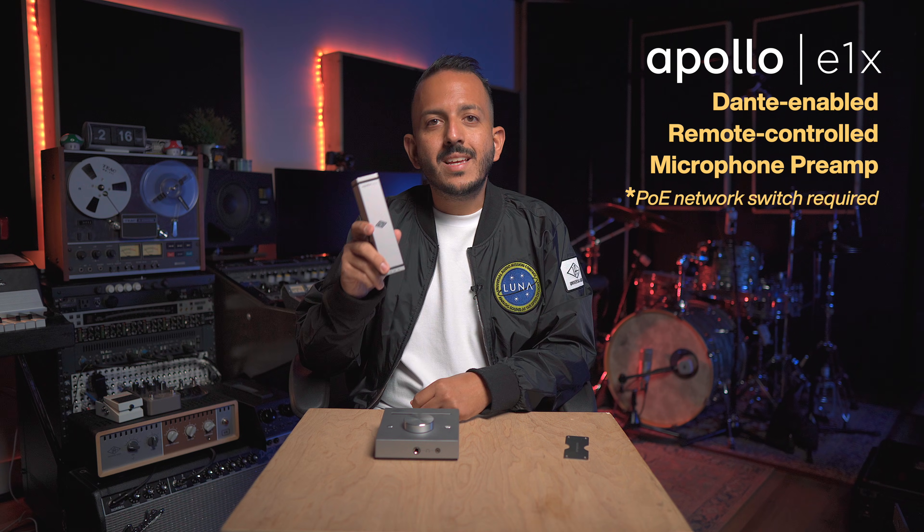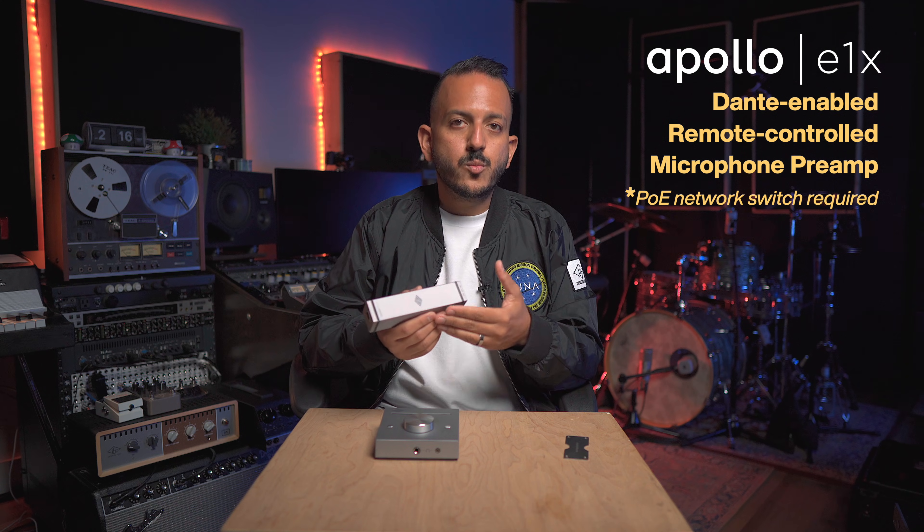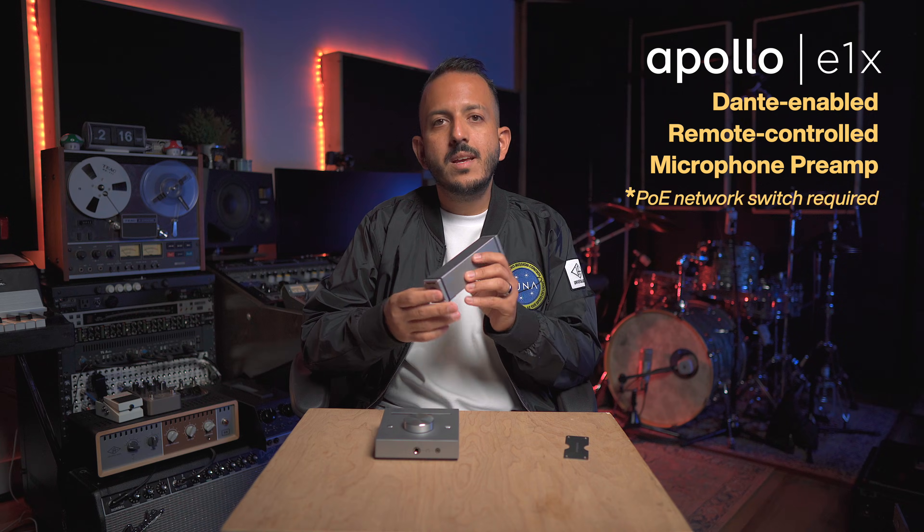Let's talk about the Apollo E1X first. This is a Dante-enabled, remote-controlled microphone preamp. You can plug this into any Dante network that has a switch with PoE — power over Ethernet — meaning one single Ethernet cable can power this device, and it will be remotely controlled through the console software.